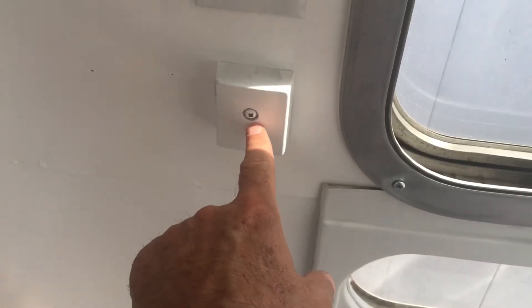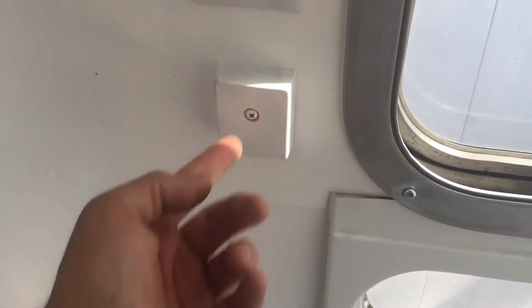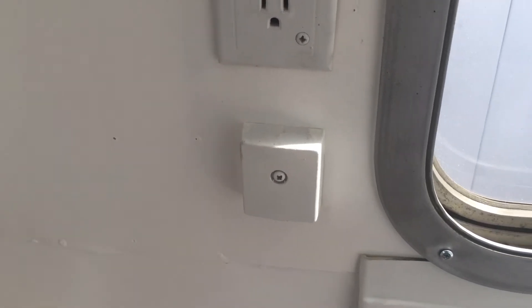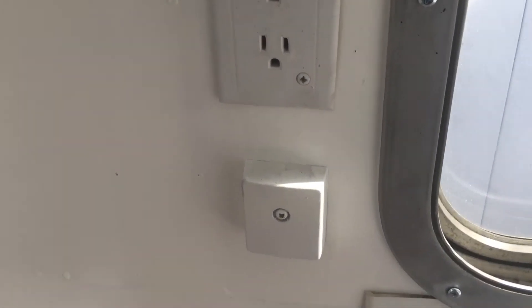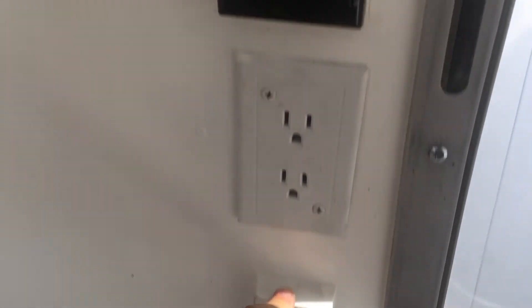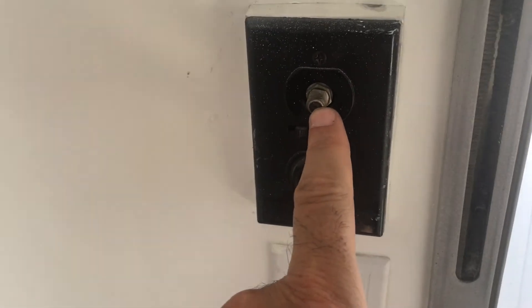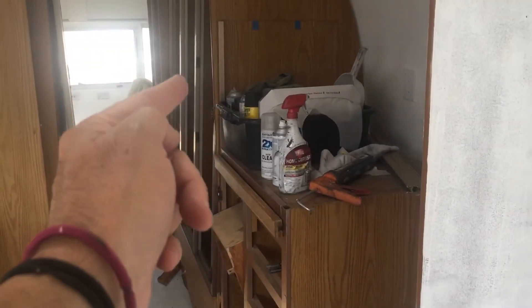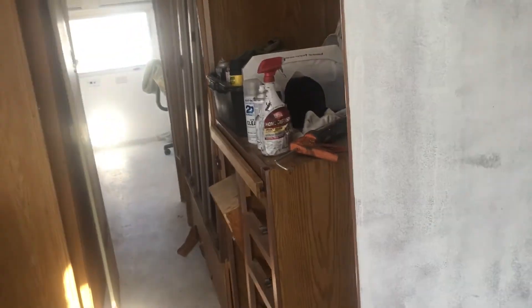I kept that phone plug because I thought it was so nifty — who knows, maybe there'll be a use for two phone wires down the road. These two wires and this coaxial cable run internally down to that panel I showed you guys at the back of the trailer a few videos back.